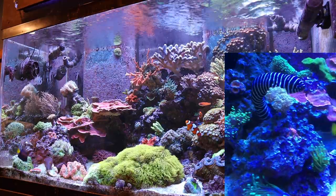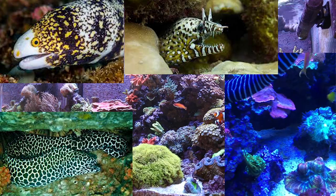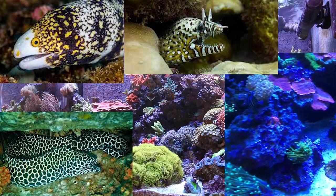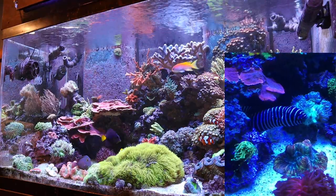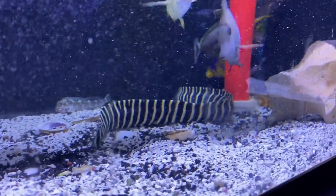They get big so they need a nice big tank, but they do awesome in a reef tank, which is not like their other relatives like the snowflake eels and some of the other morays. These guys actually have rounded, plate-like teeth. They have several rows of them on the top and bottom, but they are not meant for eating fish. They aren't sharp and pointed back like other morays.